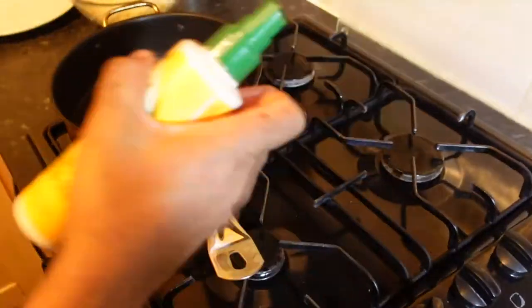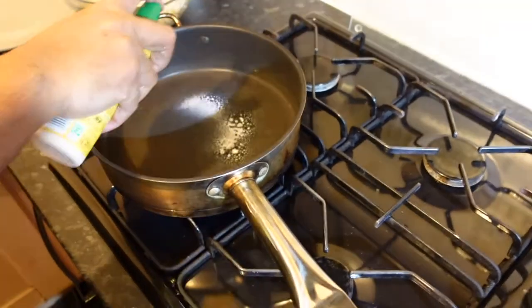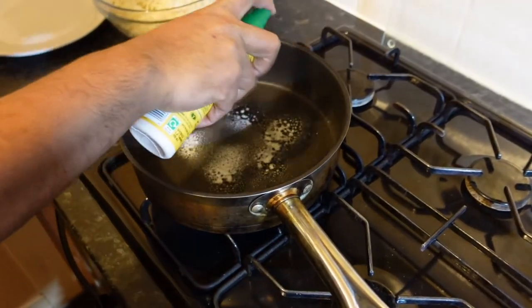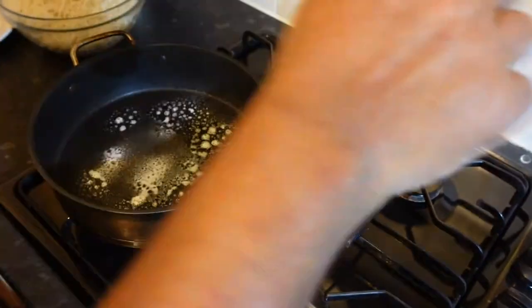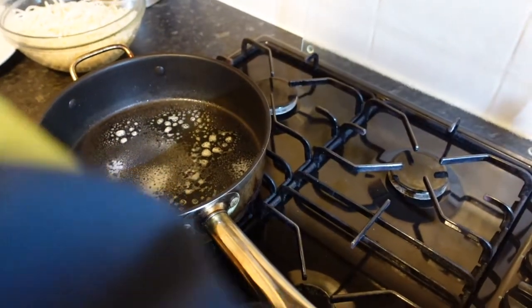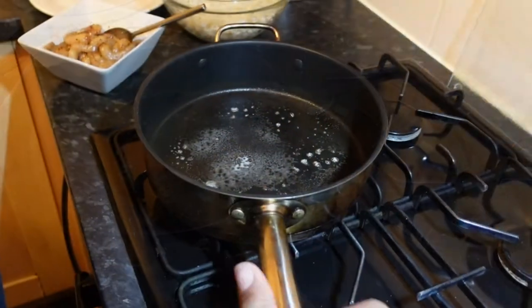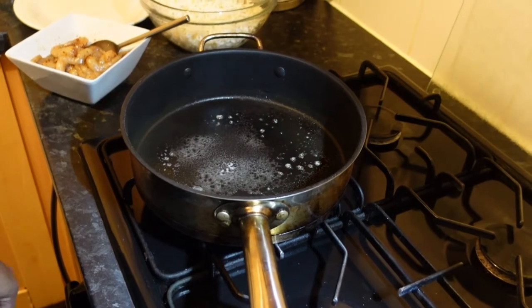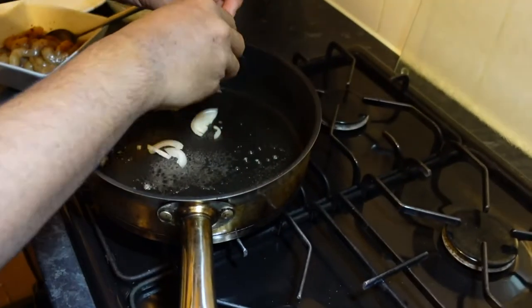Just heating up the pan. Got to use some Fry Light guys — make this one a little bit healthier. What we're going to do: put the prawns in first. This only literally needs three minutes to cook, but we're going to do two minutes and take them off. Then we're going to do the veg, then add the noodles and finish it off.